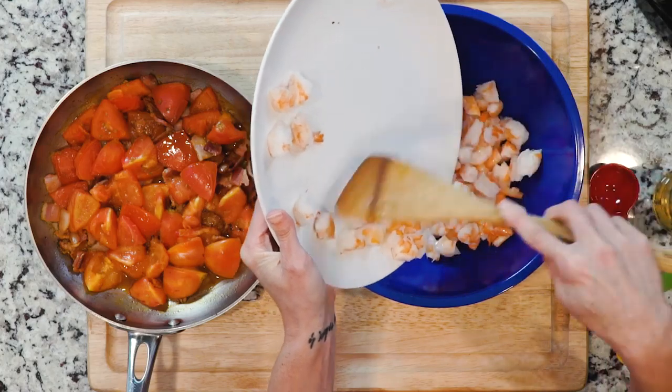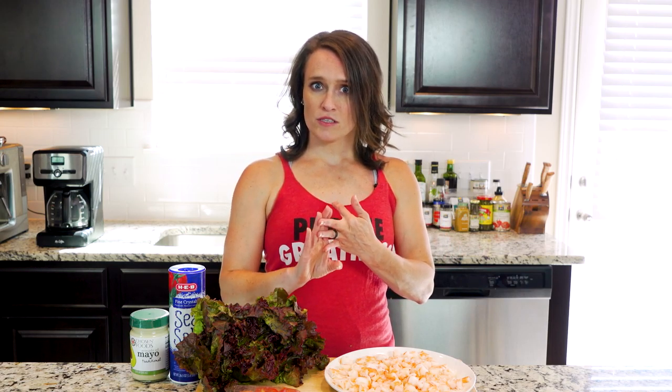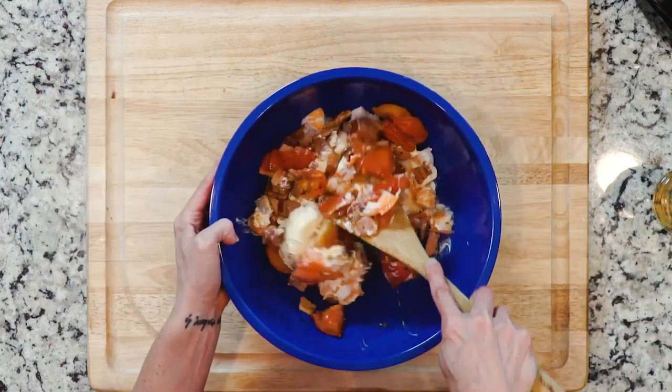In a medium bowl, mix together the shrimp, bacon, tomatoes, and the mayo. When you add the bacon and tomatoes, you're going to want to scoop them into the bowl — don't just pour because you don't want all that bacon fat in the bowl. Mix those together.